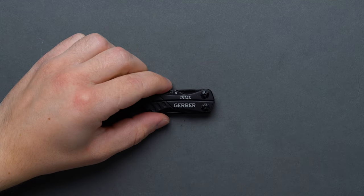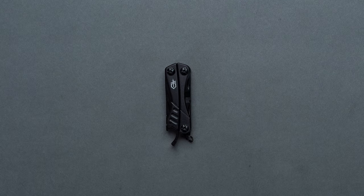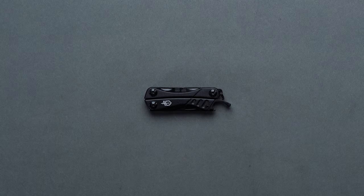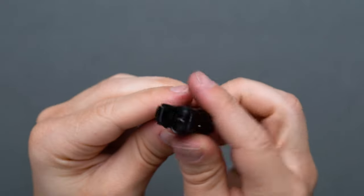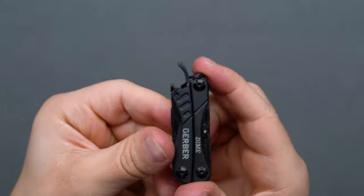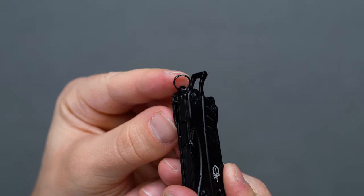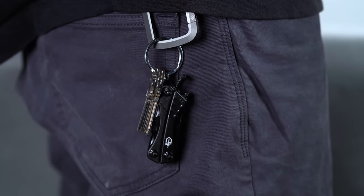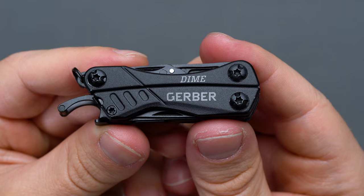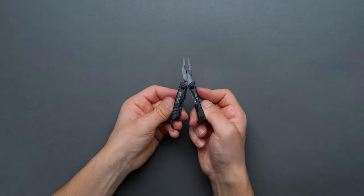As an ultra-affordable best keychain pick and rival to the Leatherman Squirt PS4, the Gerber Dime is a TSA-compliant EDC 12-in-1 multi-tool you can find virtually anywhere for about $20. The Gerber Dime is a super portable unit with a 2.75-inch length and a featherweight 2.2-ounce total weight, making for seamless integration onto your EDC keychain of choice. Dimensionally, the Dime is most similar to the Leatherman Squirt PS4 at 2.25 inches or the Leatherman Micra at 2.5 inches, its main competitors.